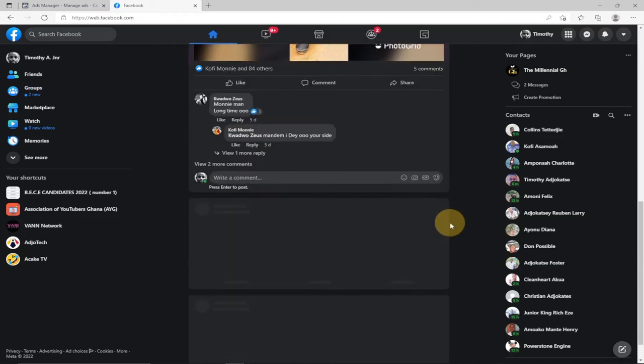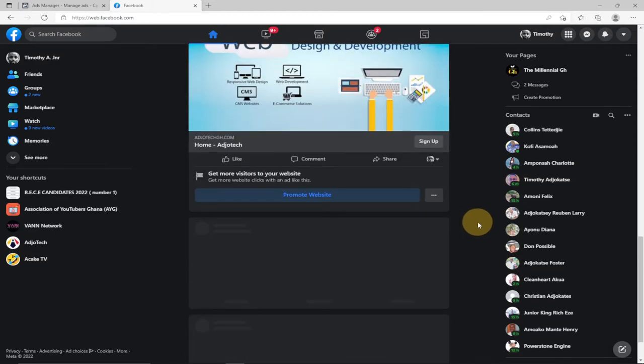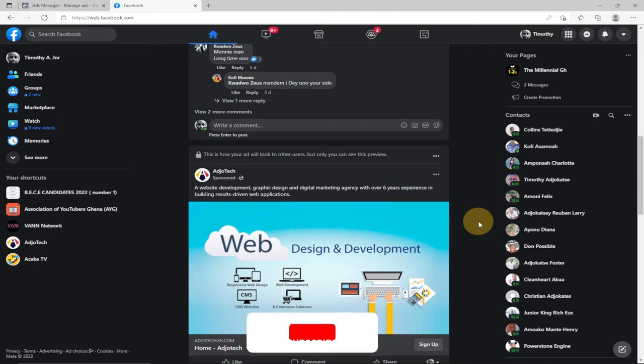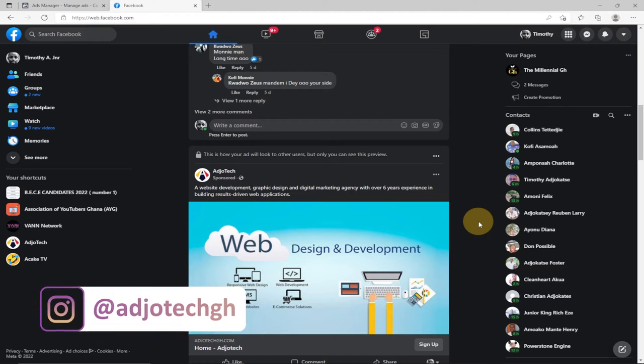Welcome to my channel. In today's video I'm going to teach you something very important. You need to take note — people's Facebook accounts have been taken over by hackers these days and it's very rampant. In order to secure accounts you need to set up a second security option, which we will refer to as two-factor authentication. I'm going to show how to secure your Facebook account from hackers.